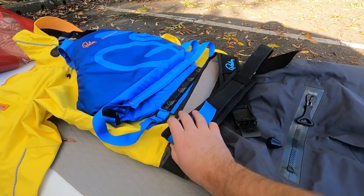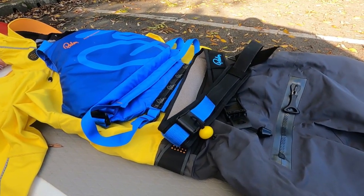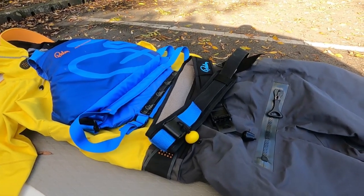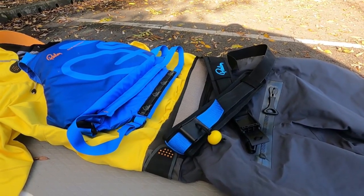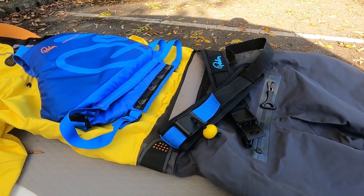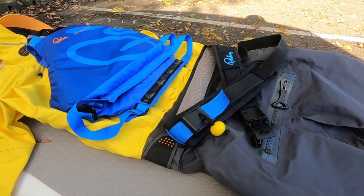I'm wearing a Palm Quick Release Belt, which has become a key part of my kit for the last six months or more, and we're massively advising people to look at this. Darren's just posted an article because it's much easier to reach in an emergency, and an ankle leash can obviously lead to entrapment. So do your research and make sure you pick the right kit.